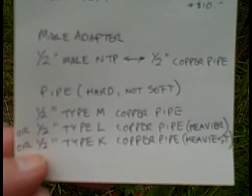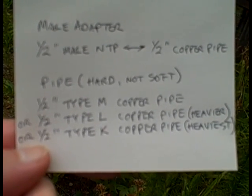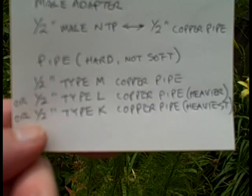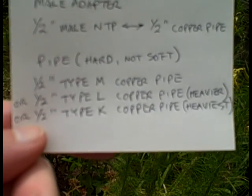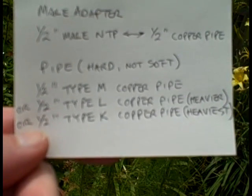There are three kinds of copper pipe: Type M, Type L, and Type K. M is the thinnest and K is the thickest. These also come in hard and soft grades. So when you buy copper pipe for constructing things in the garden, get hard and get the heaviest. Usually though you are going to find only up to Type L in the hardware store, and Type L works fine.